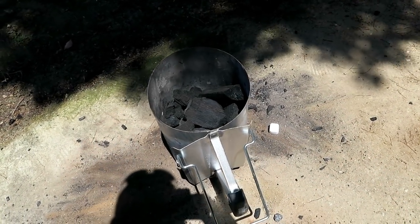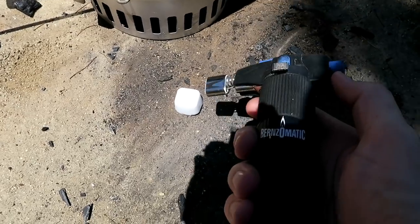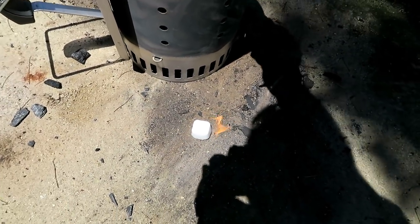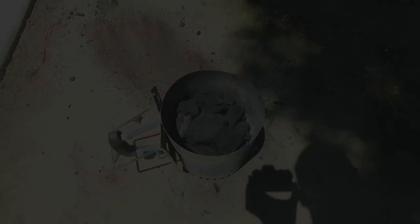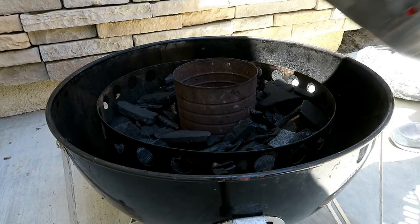Let's get some lump charcoal started so we can get the Weber Smoky Mountain going. I just use these little Weber lighter cubes and a butane torch. The lump charcoal has burned down about three quarters of the way in the chimney, so we're going to go ahead and dump it into the middle of that coffee can here in the bottom of the WSM, then take the coffee can out.